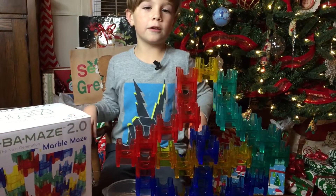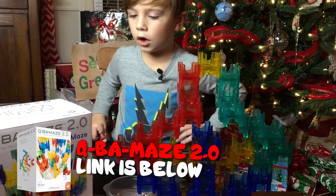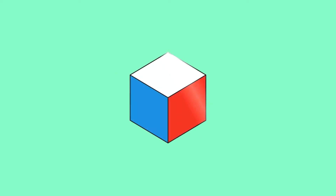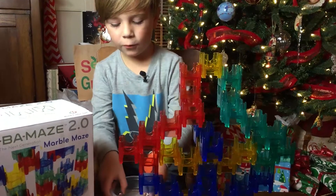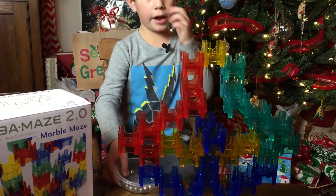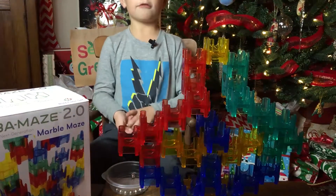Hi guys, it's EthanTV. Welcome to my video. This is a 2.0 Cuba maze. It has 14 marbles and 36 cubes. Also, I made it with my grandma.